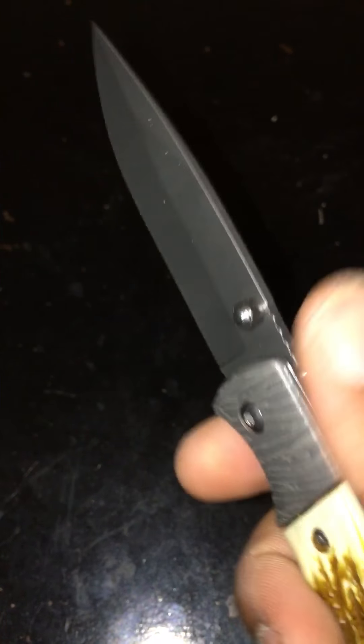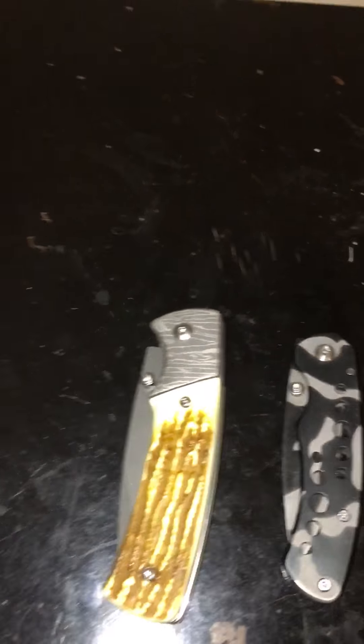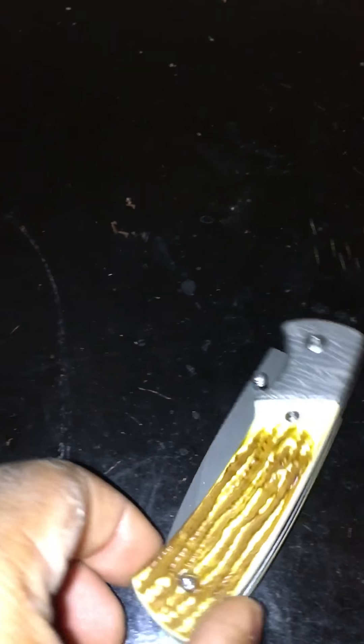Now one thing I do wish it did is have a deeper pocket carry. They say tip up, I say tip down — because the tip is pointing up. I would rather it go tip up in the pocket so I can just pull it out this way. But beggars can't be choosers when it comes to getting a cheap knife. This is a pretty nice knife.